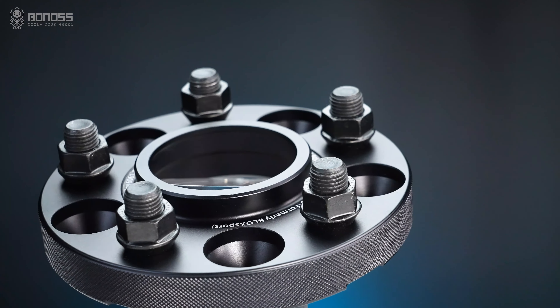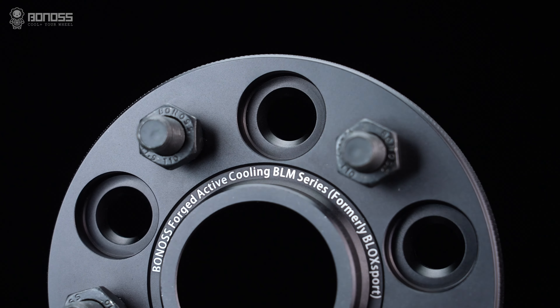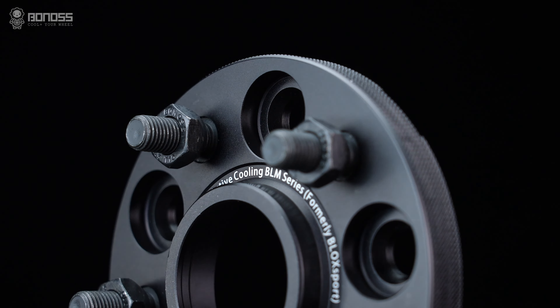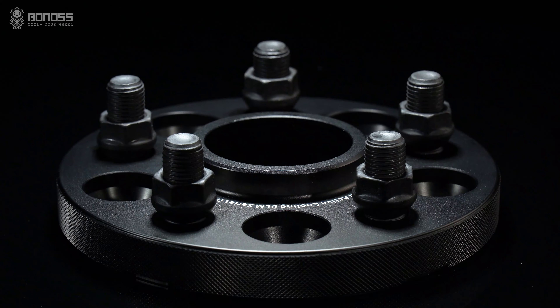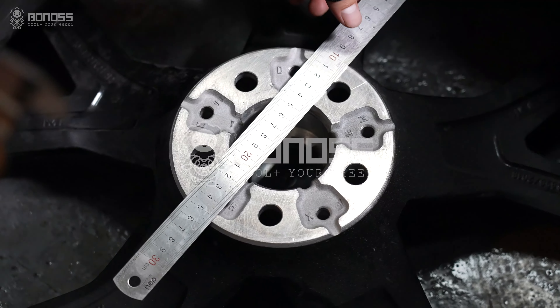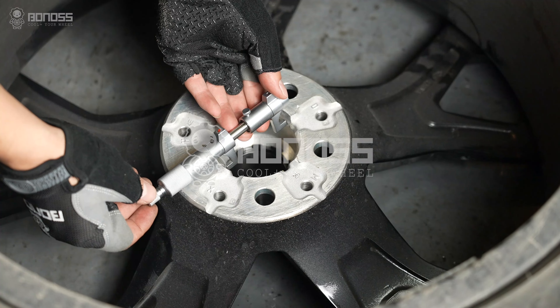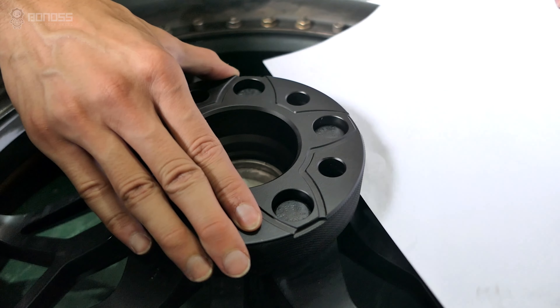The second factor is the bolt pattern. Vehicle-specific Subaru Forester wheel spacers are far safer and better than those universal types. The specific Subaru Forester wheel spacers are often perfected thanks to professional experience, countless hours of actual measuring, drawing updates, size precision upgrades, and installation tests.